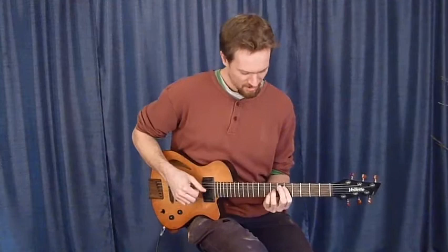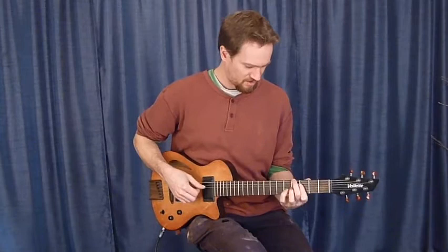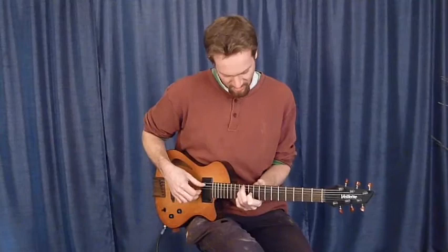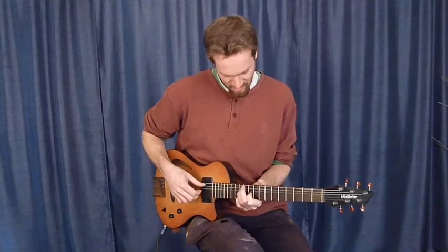Shifting over to the middle position, both pickups on. Bridge pickup.